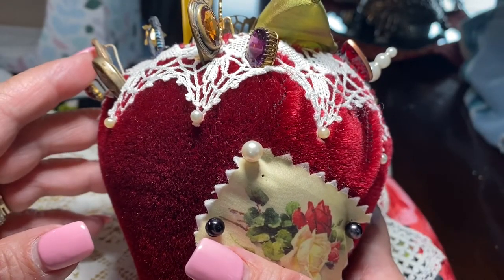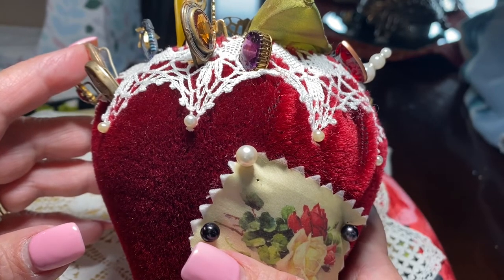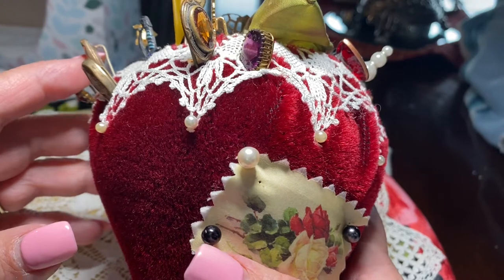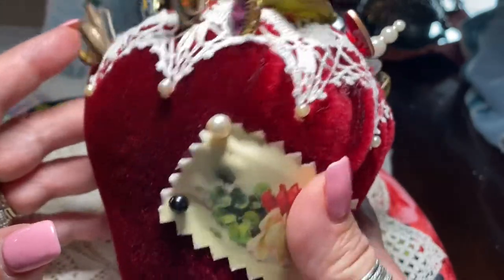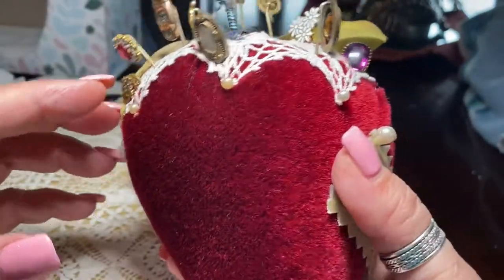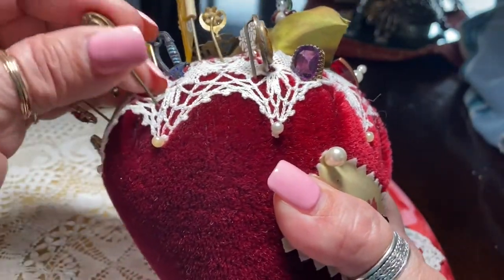Hey there, YouTube friends. How are you all? Hope you're having a good day. It's raining like crazy out here and I expect it to rain all day. So what better thing for me to do than to show you my giant mohair strawberry filled with beautiful old antique stick pins, and I'll go over them one by one.